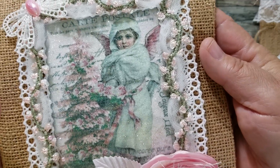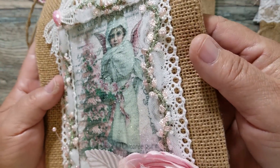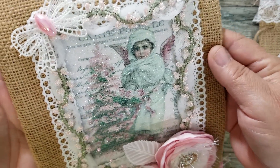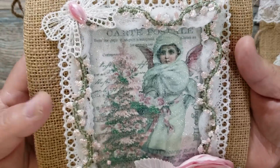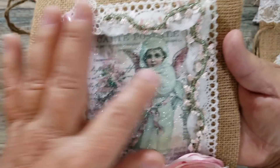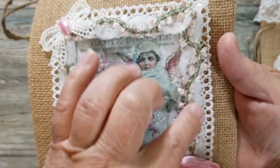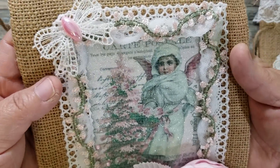Let me just kind of move it around slowly so you can see the twinkle — it's super pretty, very very pretty. I added some trim that was gifted, and this is a vintage trim that I've had for a long time and I still had a little piece left.